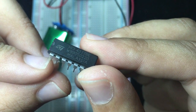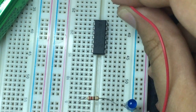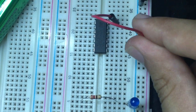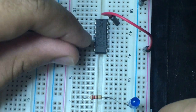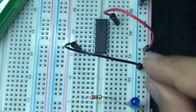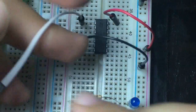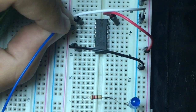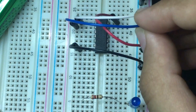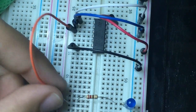This is the VCC, this is the notch, and this is pin number one. Let's connect pin number 14 to the VCC, pin number 7 to the ground, pin number one which is input one to the ground, pin number two which is input two to the ground, and the output to the LED.